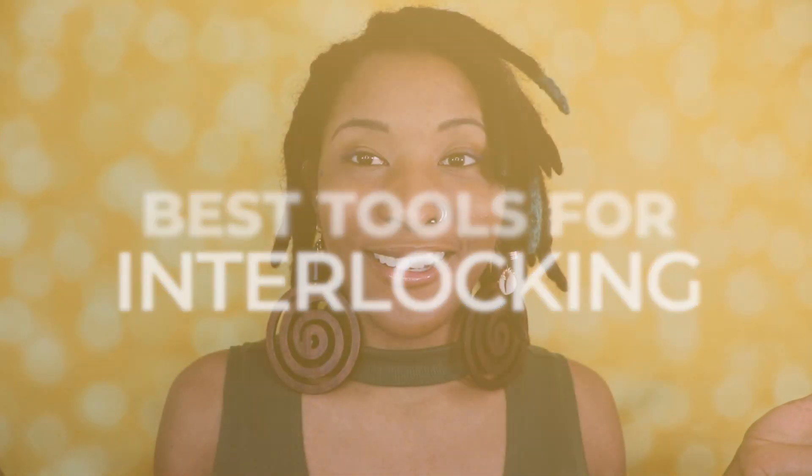Now let's talk about the top three tools for interlocking. A lot of times you may see people use latch hooks, paper clips, or safety pins — I've seen a lot of crazy things. But when you're interlocking your hair, you want to make sure you're using tools specifically designed for interlocking, to prevent snags which could lead to breakage and thinning. Don't use any makeshift tool — it's your locks, so invest right. It's a one-time investment.